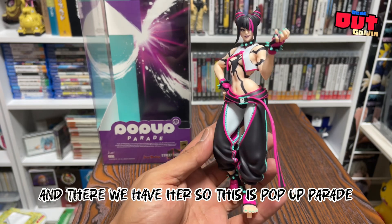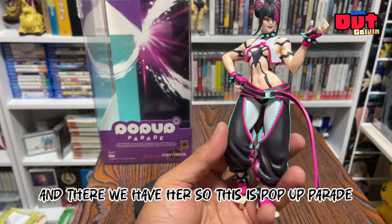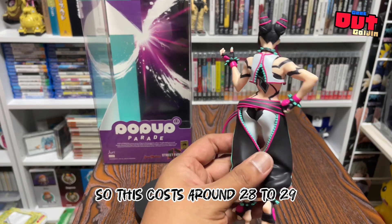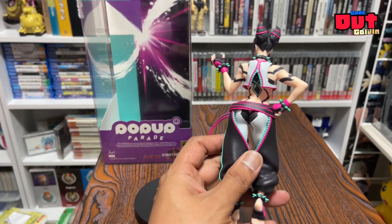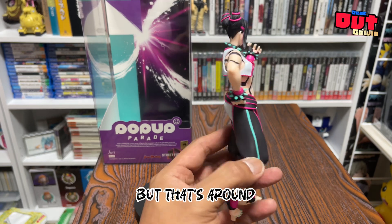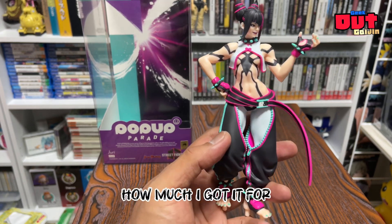And there we have her. This is Pop-up Parade, so this costs around 28 to 29 US dollars, depending on the exchange rate — but that's around how much I got it for.